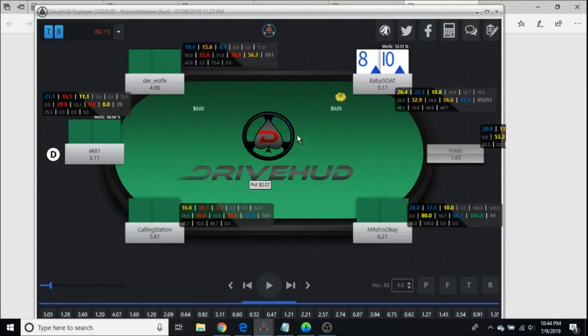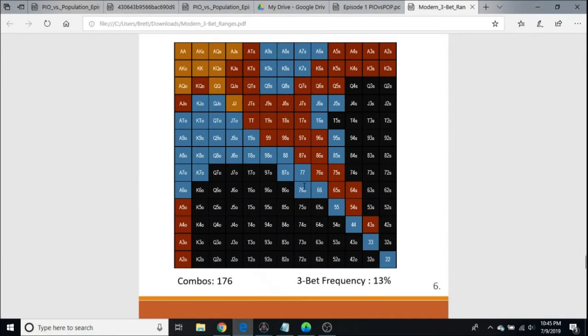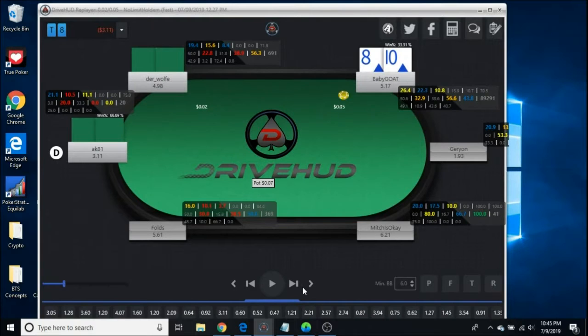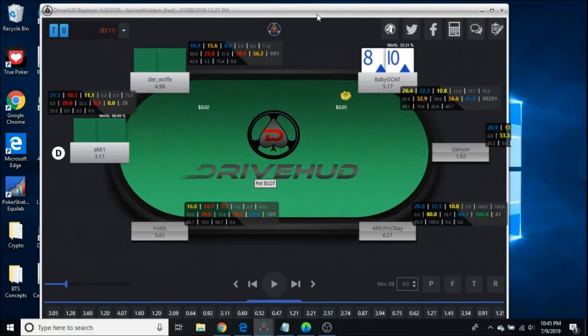So this is a button vs. big blind hand and my opponent has 62 big blinds. I am in the big blind with 10-8 of diamonds. If we go to our trusty chart, 10-8 suited is 50-50. I decided I wanted to 3-bet this time. You can use a random number generator to decide, or you can just pick which suits you like — if you like diamonds and hearts, you do those, and then call spades and clubs.